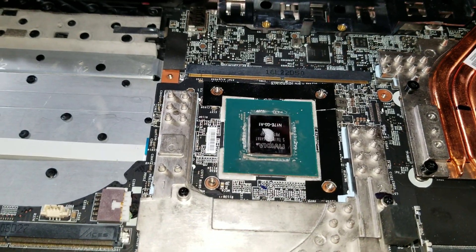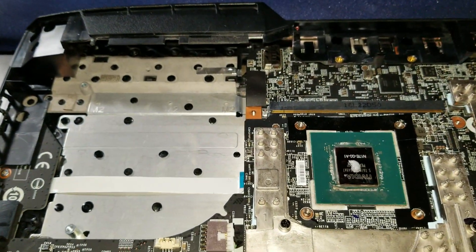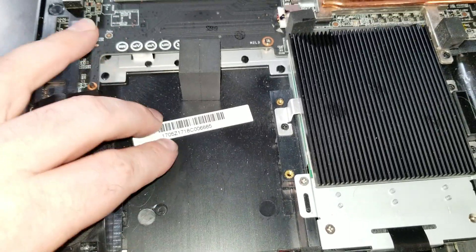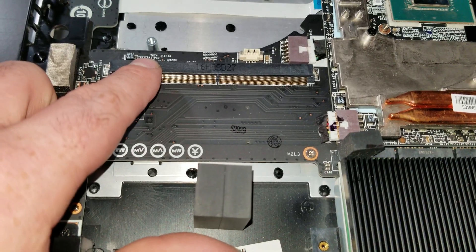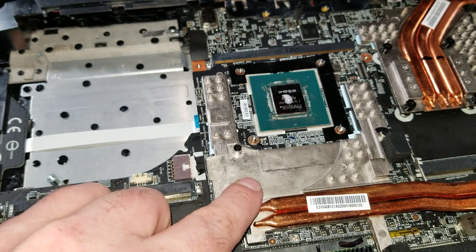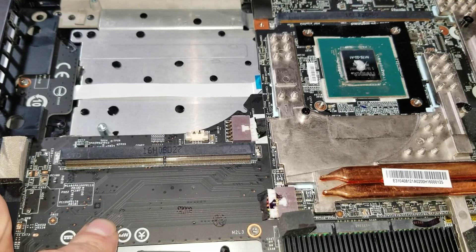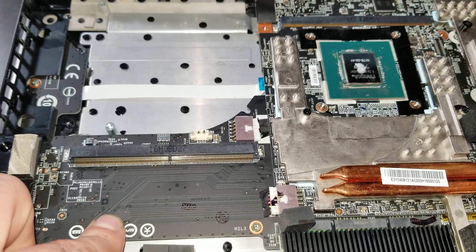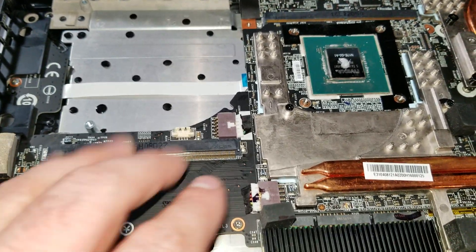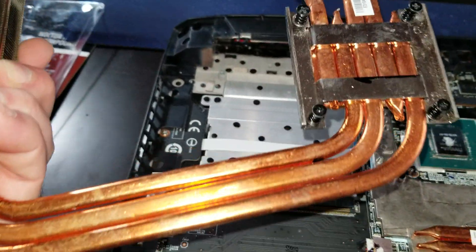Now we're going to put this cooler back on. I also want to point out that the extra space in a GT73VR is actually because it's an SLI laptop. So if you have a 1080 like I have, and for some reason you want to do SLI 1070s, this laptop can support it. For 1080s, you'd have to have the second power supply as well. But for 1070s it can work. You would obviously need the 1070 heat sink and SLI heat sink as well. So I'm going to install this.